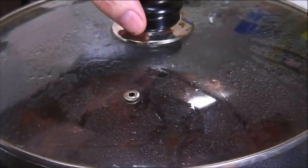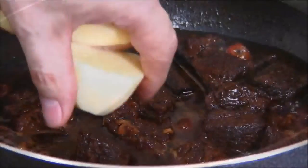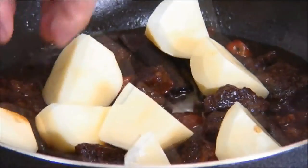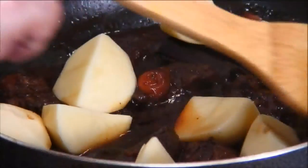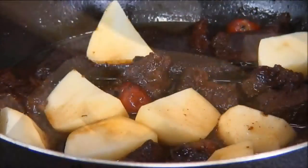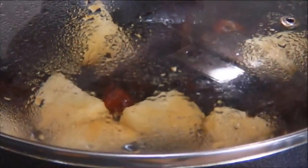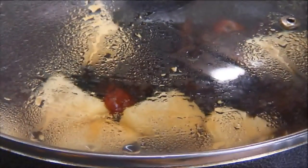After an hour, and the beef is fork tender, I'm going to add in the potatoes. Give it a stir, and we'll place the lid back on, and allow it to simmer for an additional 15 minutes until the potatoes are tender.